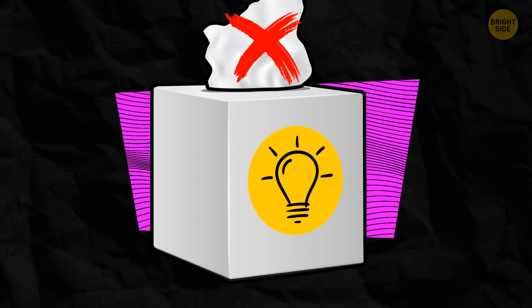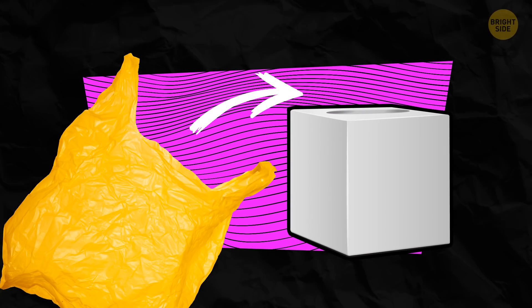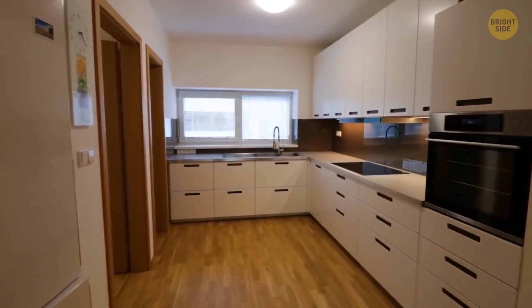Once all the tissues are out of the tissue box, don't throw it away immediately. You can use it to store plastic bags and pull them out whenever you need — a good way to keep your kitchen more organized.